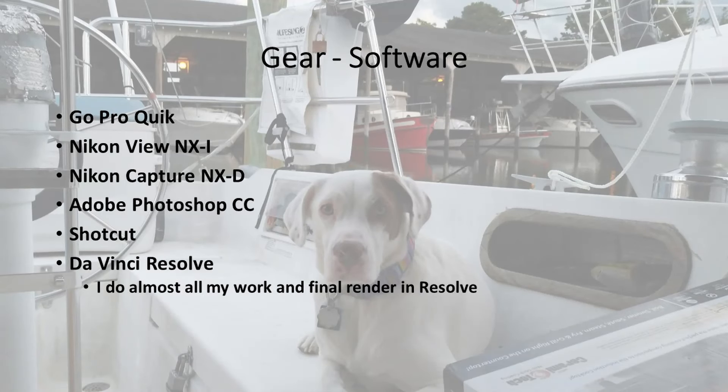Software: GoPro Quick to work with the GoPro stuff as pre-use. Nikon View and Nikon Capture to work with the Nikon raw images. Adobe Photoshop to do a lot of things, specialty work and grading. Shotcut I occasionally use — I started with that and I like it, but I really like DaVinci Resolve. It's free. I do almost all my final render and almost all my work in DaVinci Resolve. Grading individual pictures, I'll grade either in Nikon or Adobe, sometimes in Shotcut, but DaVinci Resolve is the go-to.